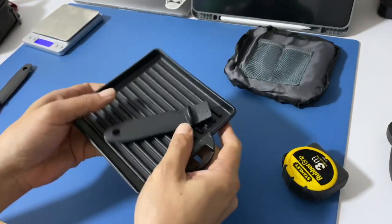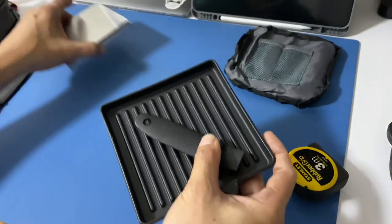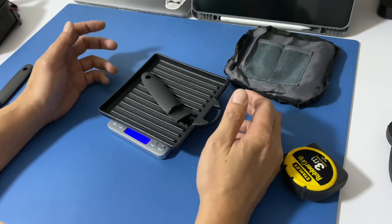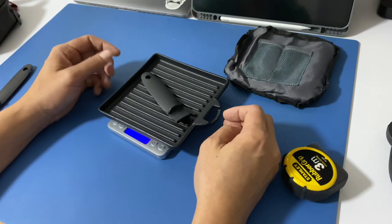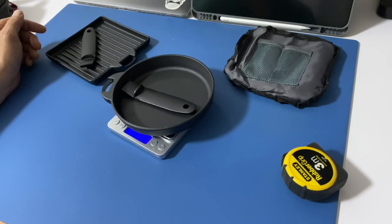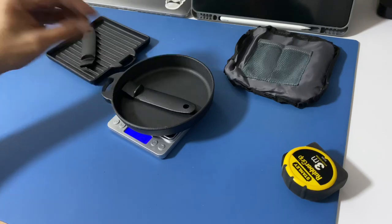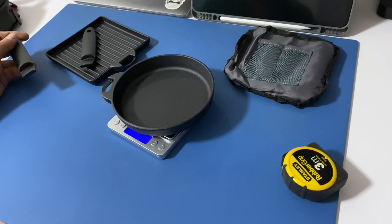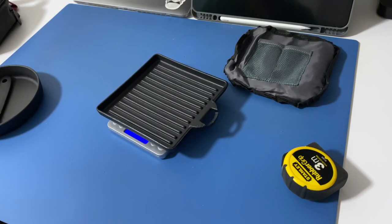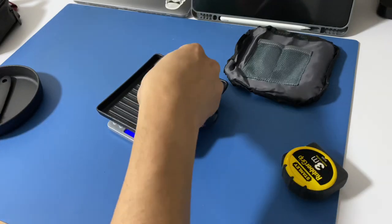But let's say I do choose to bring this for camping — how much would it weigh? The grill pan itself is 626.8 grams, so about 627 grams. The circular pan is 611.8 grams. Without the handle, it's 516.3 grams. Using the Leatherman multi-tool, it comes to 527.9 grams, so about 528 grams. Not too bad actually.